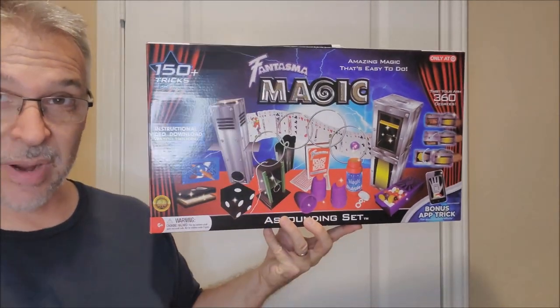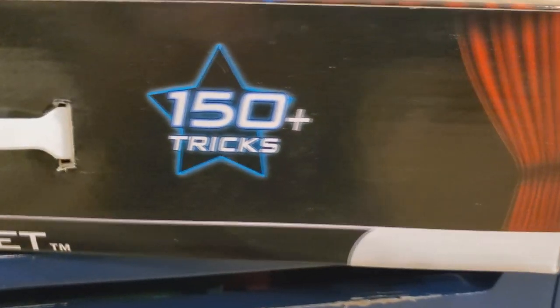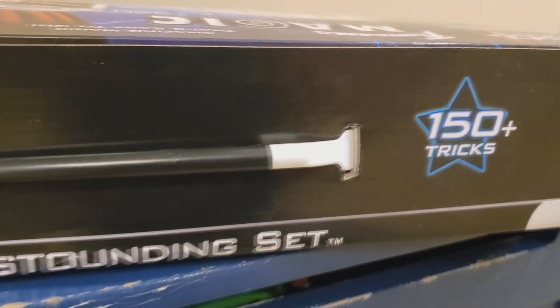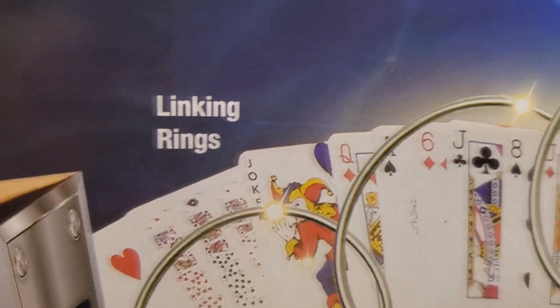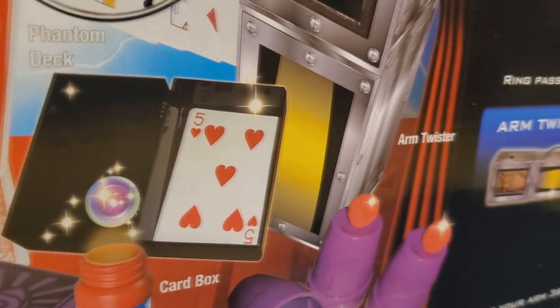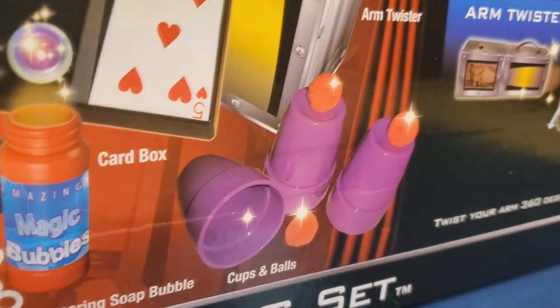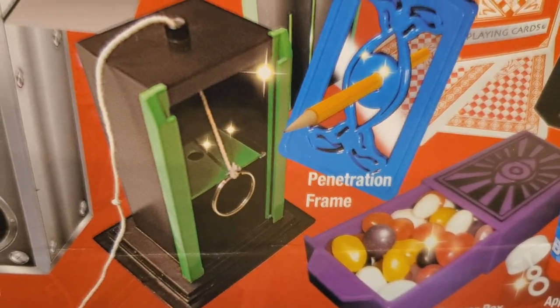So right away, this is the Phantasma Magic Kit and it boasts 150 plus tricks. Certainly if you saw this at your store and you saw how big this box was, you saw this beautiful graphic of all the things inside, you'd be thinking the same thing I did as a parent: wow, that's a lot of stuff. My kid is going to be so busy learning magic with 150 tricks.